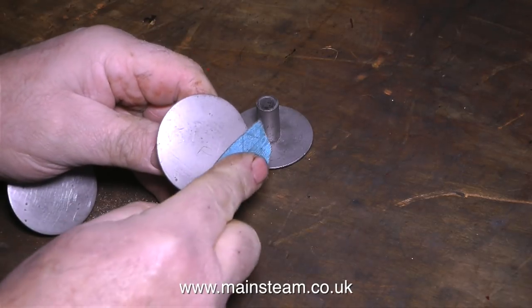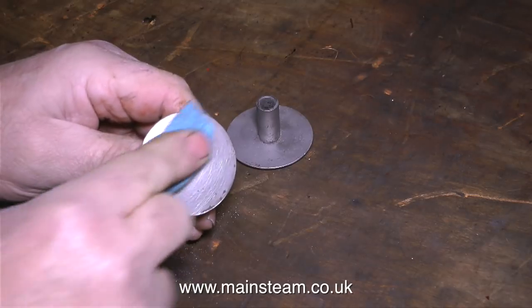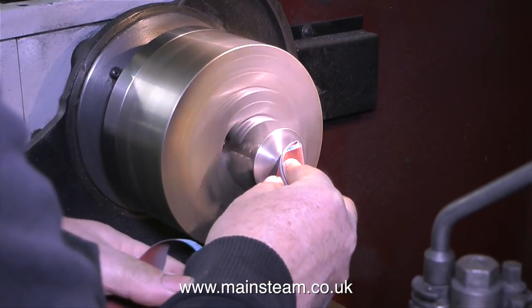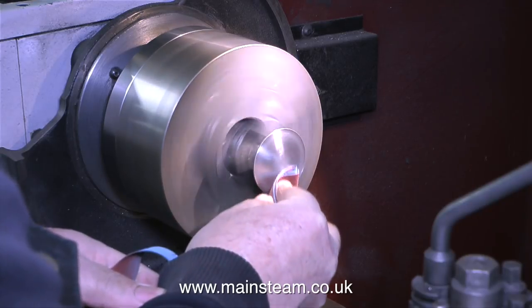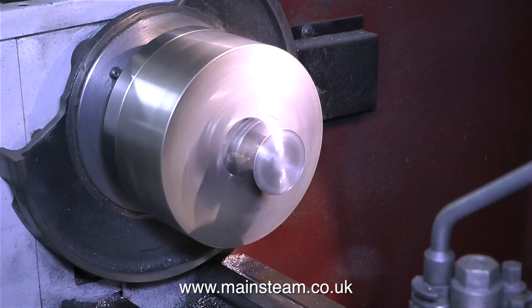These are the buffers, and I've just finished using the bead blasting cabinet to initially clean them up. I'm not going to get a good finish on them by using emery cloth by hand, so it's over to the lathe again. I have a technique that has evolved over many years for sanding in the lathe, and this prevents any of my fingers from being removed. Can you see what it is? More about that in a moment.